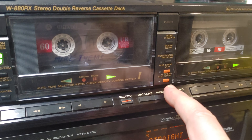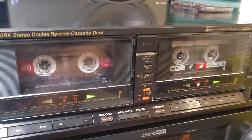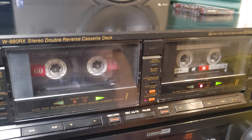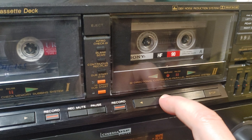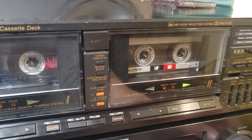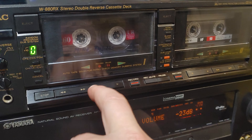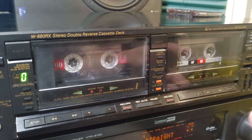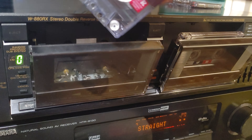We can do normal or high-speed dubbing — let's do high speed. When did you last do that? I really don't remember. All those tapes are very old and I'm using them just for testing.